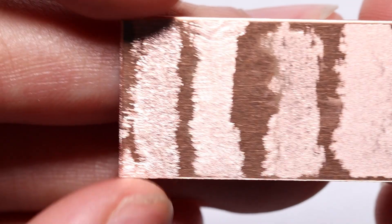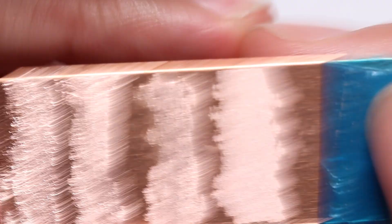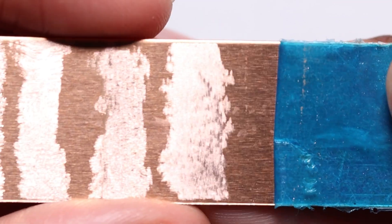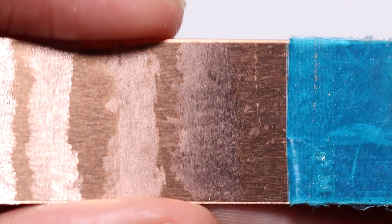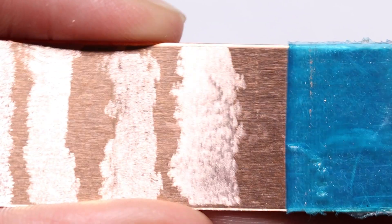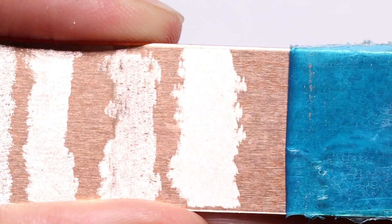Copper is pretty similar to the brass. Doesn't look great at the low grits, but once you get to the high grit there it actually looks pretty good - like that's fairly polished. Let's give it a really rough angle, that's probably the worst angle there you can see. But yeah, it does come up real nice.